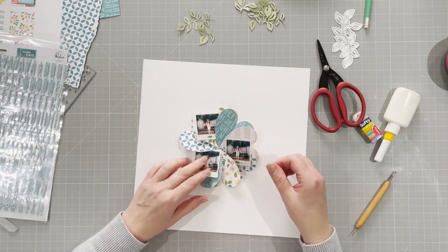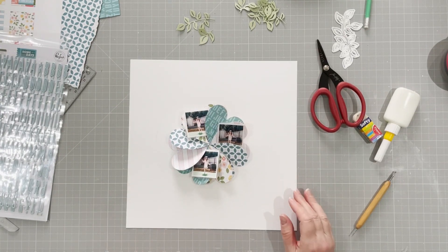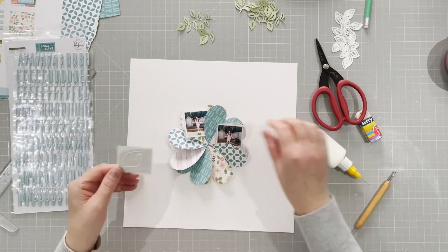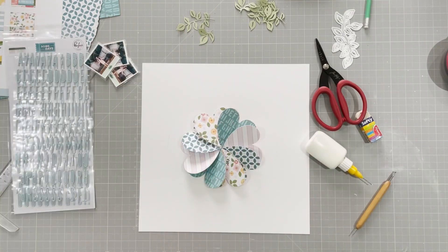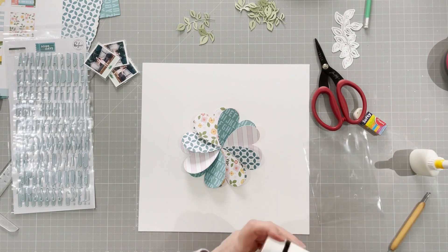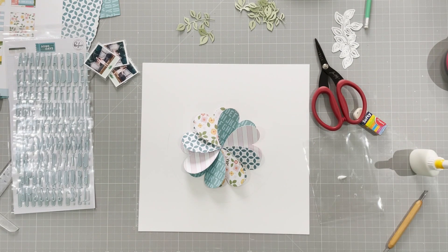I tuck those in and I think that looks nice. I almost stick them down, but then I decide to do some mixed media first. I'm going to water down some white acrylic paint and do some splatters across the flower.